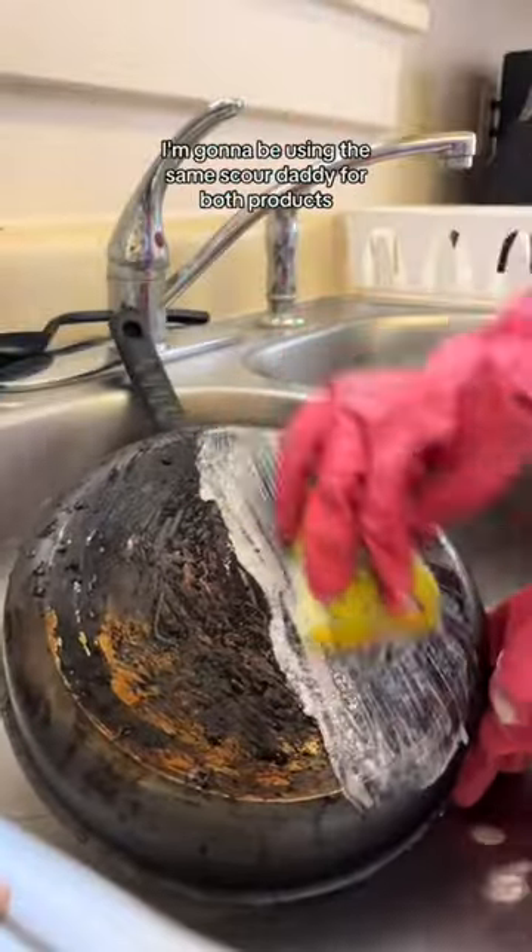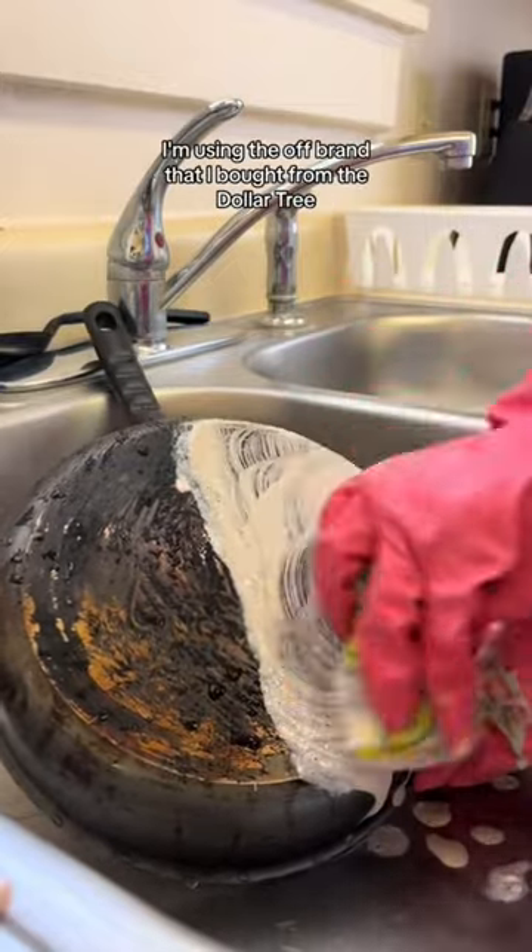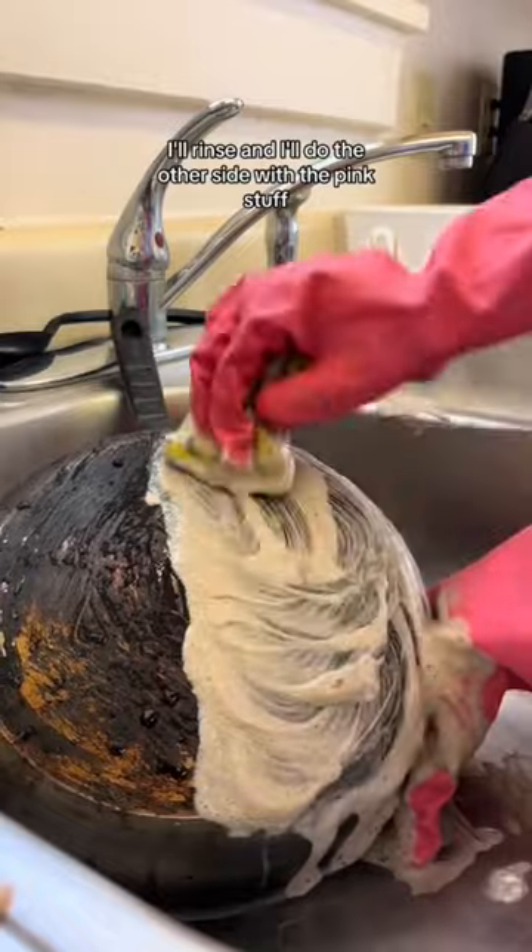I'm going to be using the same scour daddy for both products. This side that I'm scrubbing, which is the right side, I'm using the off-brand that I bought from the Dollar Tree. Once I'm done, I'll rinse and I'll do the other side with the pink stuff — that way there is a side-by-side comparison.